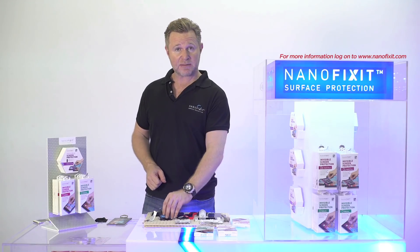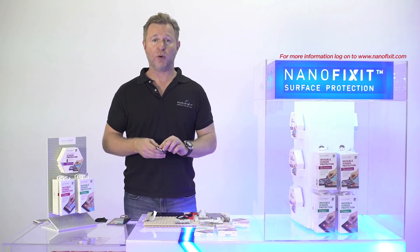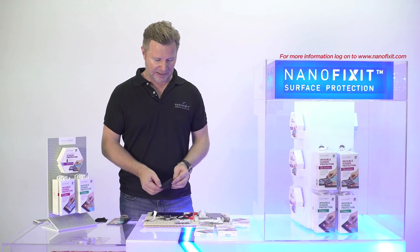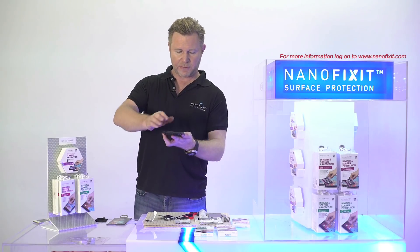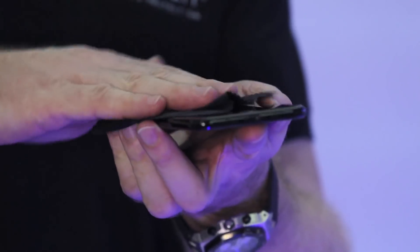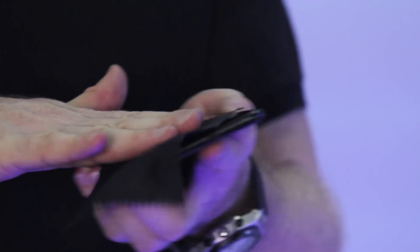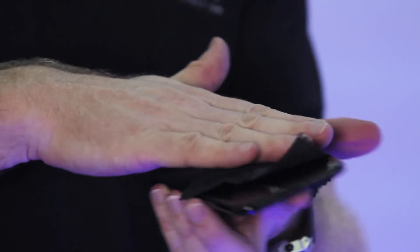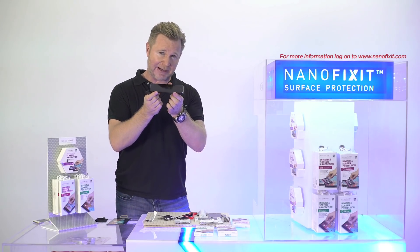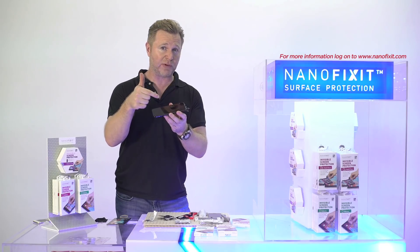After one minute, take the microfiber, open that up, and gently buff the surface until it shines and is completely clear. Rub it gently — no pressure on the microfiber or the technology itself. The end result you should see is a crystal clear and clean screen, either on the glass or on top of the tempered glass.